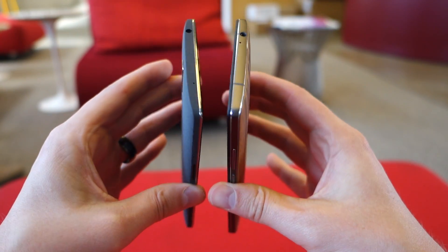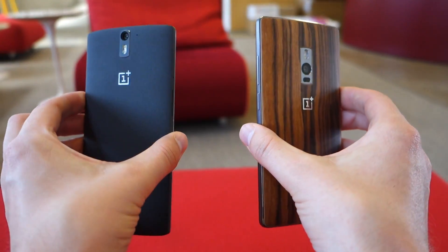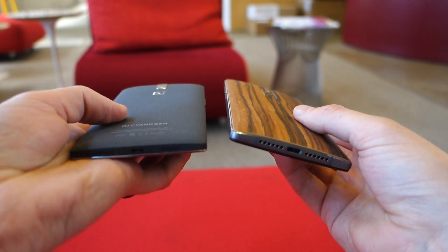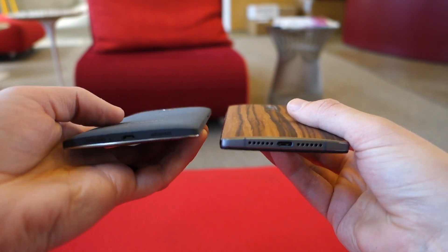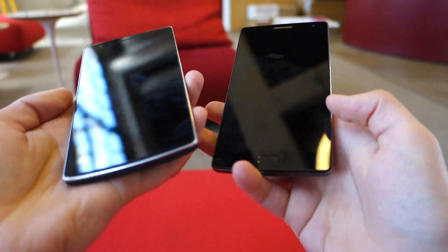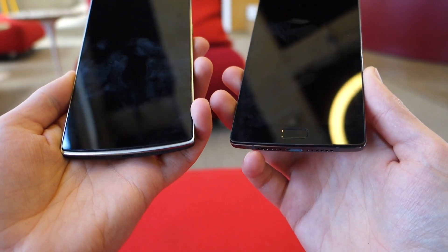So when you hold the device in hand, it just feels much heavier. I don't know that that's a bad thing or it's going to be obnoxious to you in hand, but it definitely feels a little bit heavier. It just feels a little more premium than last year's phone as well, so not necessarily something I would complain about. And then obviously you have the fingerprint sensor down here on the bottom of the OnePlus 2 — you don't have that at all on the OnePlus 1.